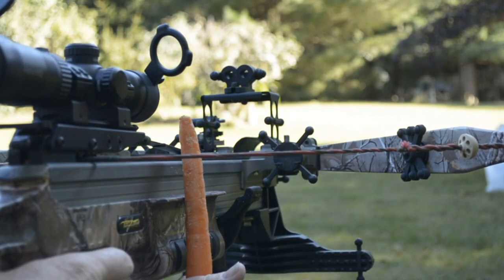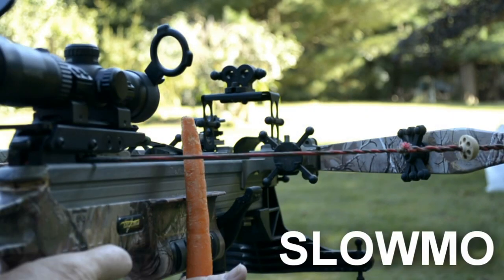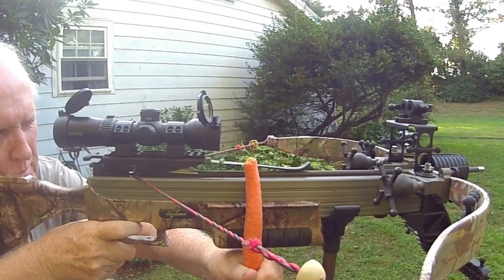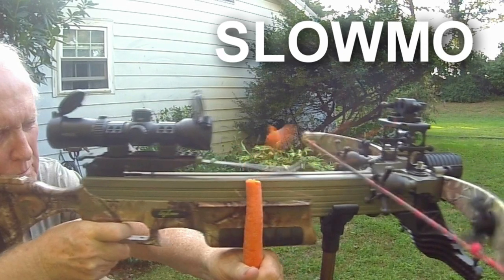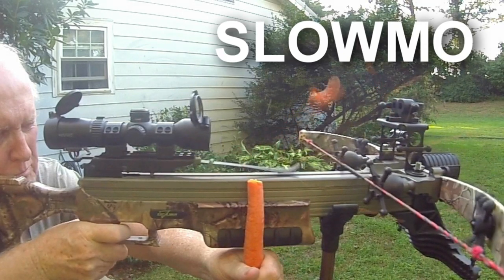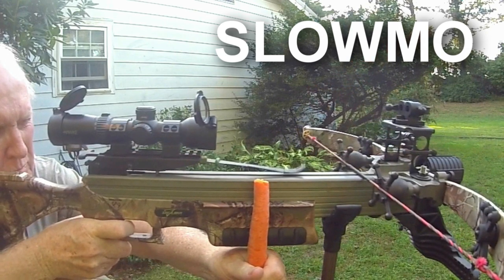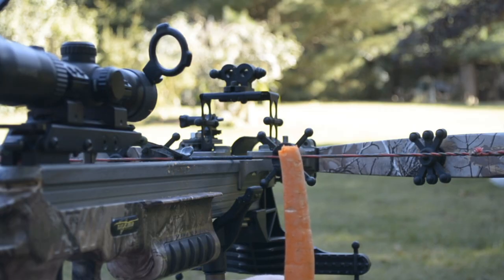Okay, we're going to shoot. Now you sure don't want to have your finger above the rail or your thumb — or you just saw what happened to our test subject.